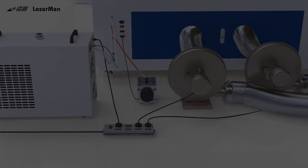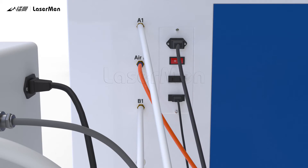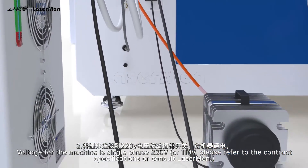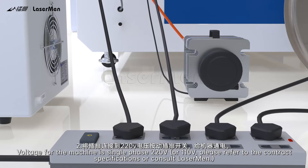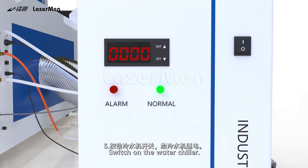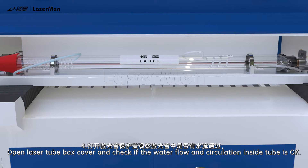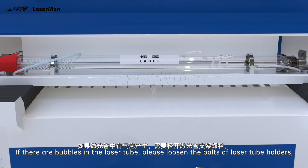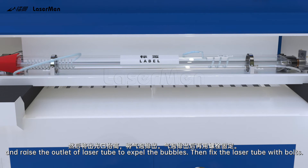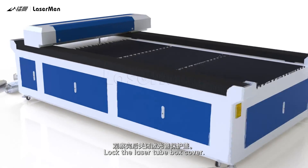Machine testing. Step 1: Connect the laser machine to power. Step 2: Voltage for the machine is single phase 220V or 110V — please refer to the contract specifications or consult Laserman. Step 3: Switch on the water chiller. Step 4: Open the laser tube box cover and check if the water flow and circulation inside the tube is okay. If there are bubbles in the laser tube, loosen the bolts of the laser tube holders and raise the outlet of the laser tube to expel the bubbles, then fix the laser tube with bolts and lock the laser tube box cover.